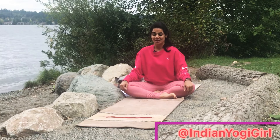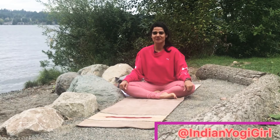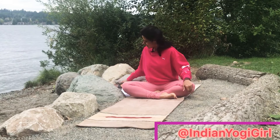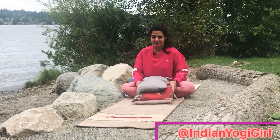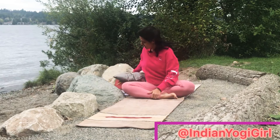Namaste yogis and yoginis, this is Sumedha, an Indian yoga girl. Today we will do a few restorative poses. For our restorative poses we need maybe two cushions, a bolster, or a blanket. Just grab them from either the living room or the bedroom, that's about it.